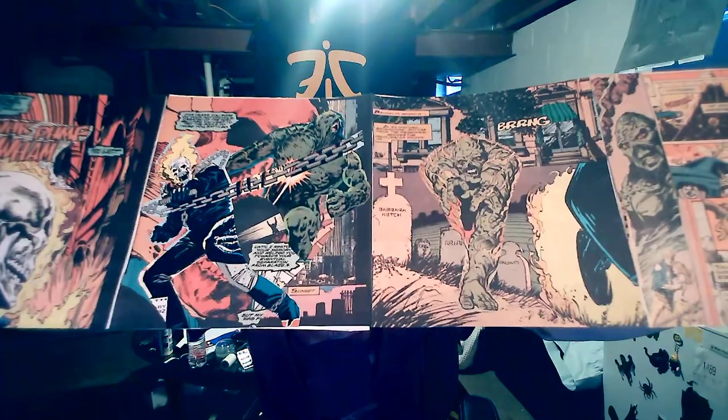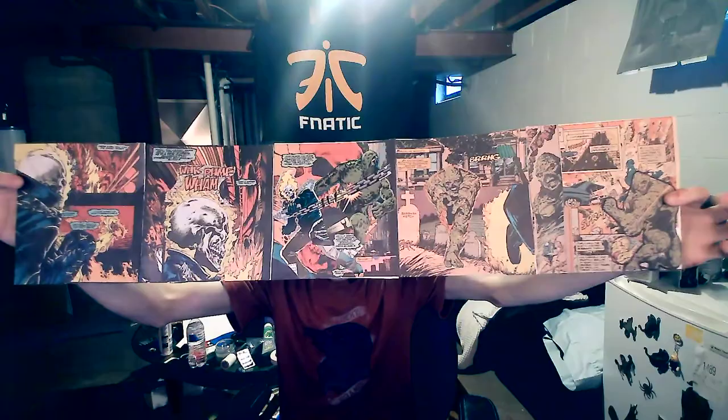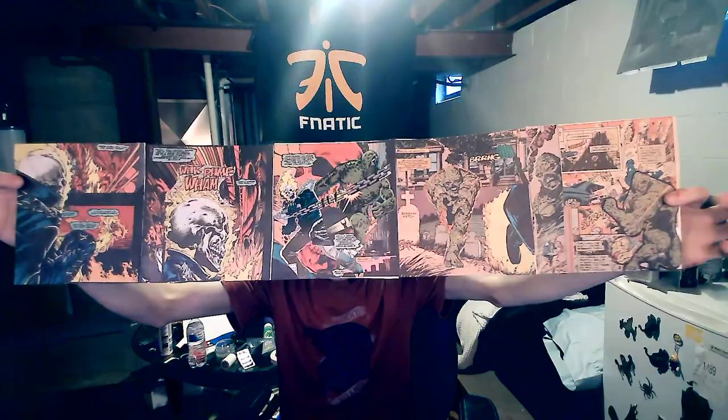So to the left side, you can see kind of that Ghost Rider hellscape. And on the right side, you can see some buildings, which I think is an interesting way to merge the two different sides, as well as almost create a cohesive piece in terms of setting and have them coming towards each other to fight.